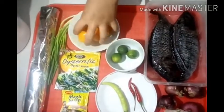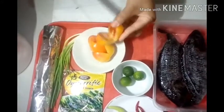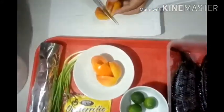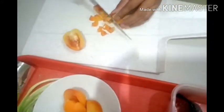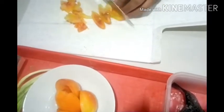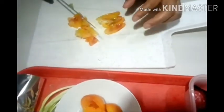Sa first step natin, mag-ihiwa tayo ng sibuyas. Ito guys, kamatis — atin na syang hinugasan at atin na lang syang hihiwain. Hiwain natin sya ng mapino kasi ipapalaman natin sya sa loob ng tilapia. Sa mga bago lang sa aking channel, don't forget to subscribe and click the bell button. Hiwain natin sya ng pinong-pino.